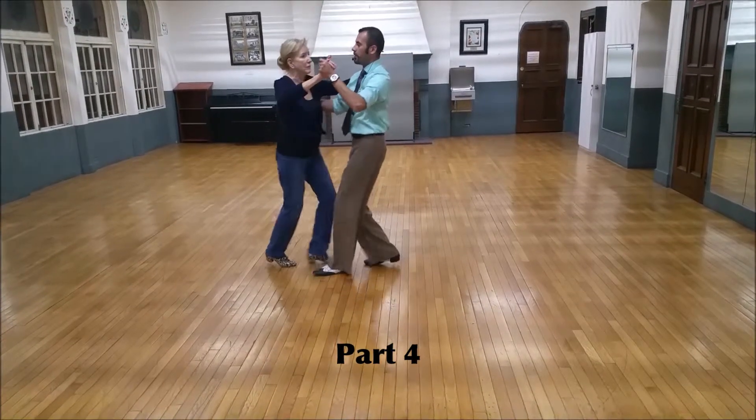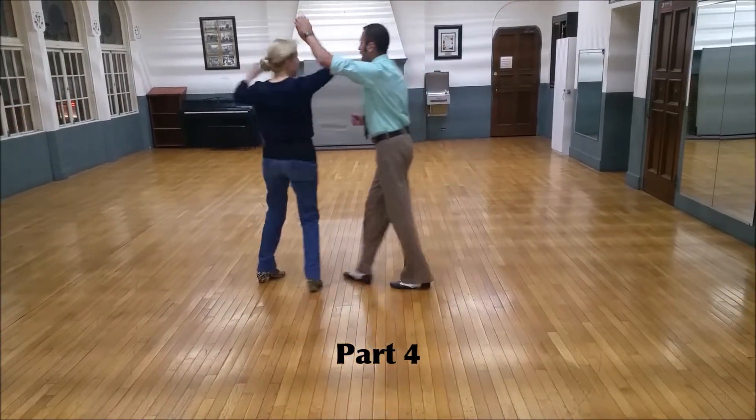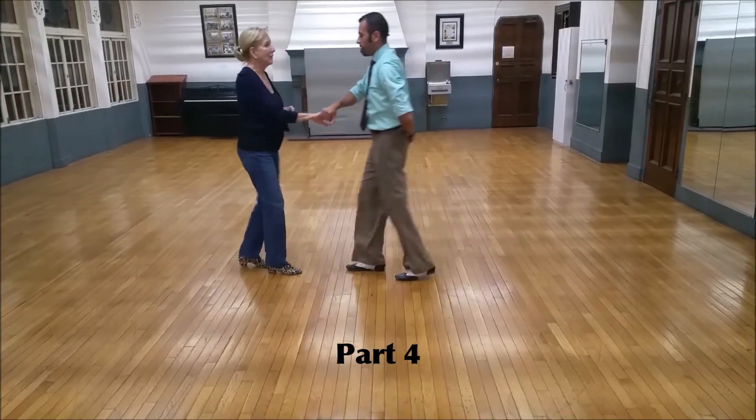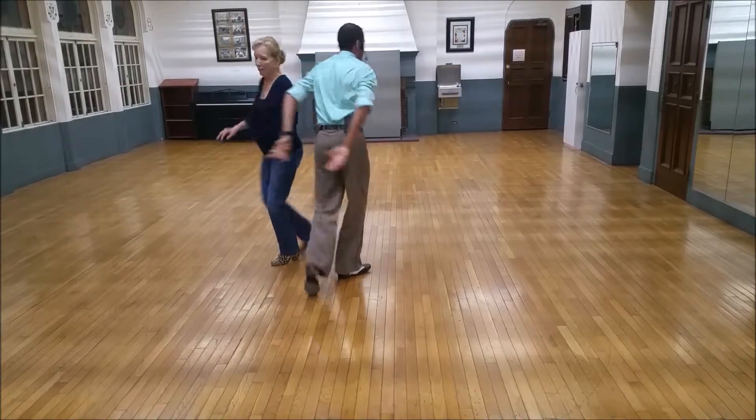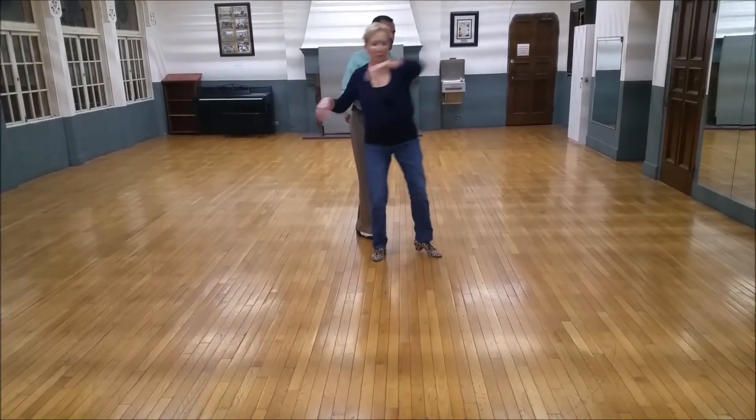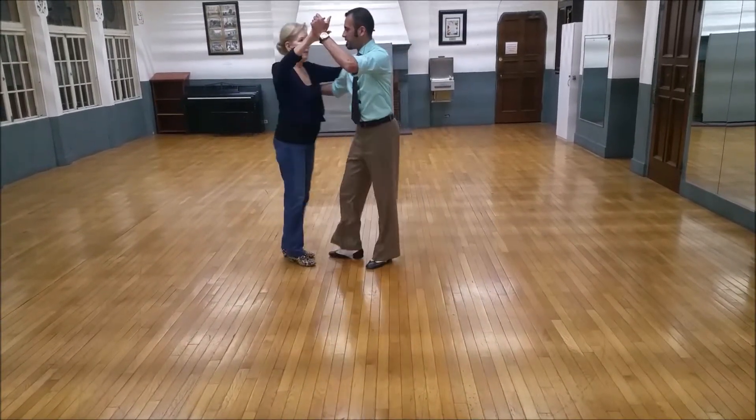Part four: quick, quick, she turns — quick, quick, I turn — quick, quick, basic and slow. Quick, quick toss. Check. Turn. Back and change and send her across. Pick her up and quick, quick slow.